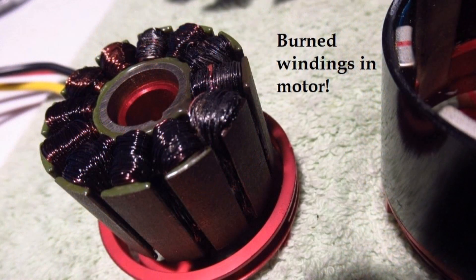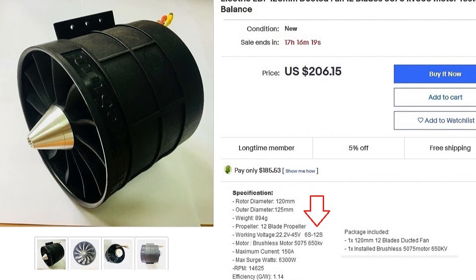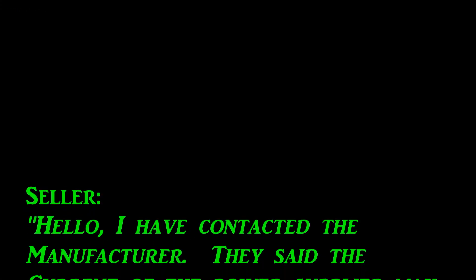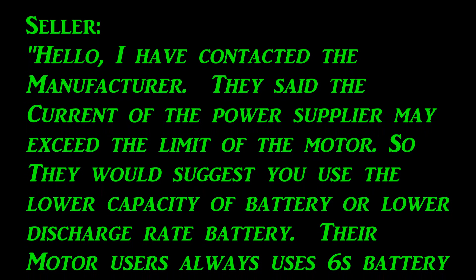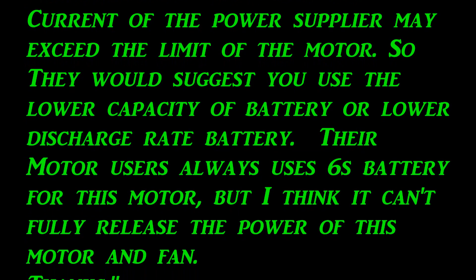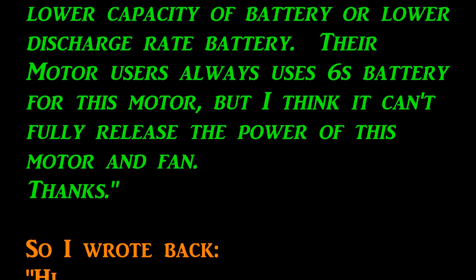After this failure — which you're going to see — I contacted the seller of the fan and motor on eBay. Here are the exact words of his reply: 'I have contacted the manufacturer. They said the current of the power supplier may exceed the limit of the motor, so they suggest using a lower capacity or lower discharge rate battery. Their motor users always use 6S batteries for this motor.'